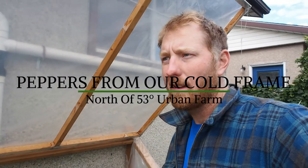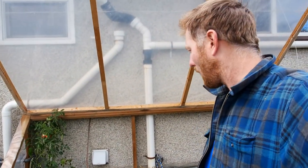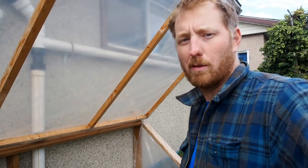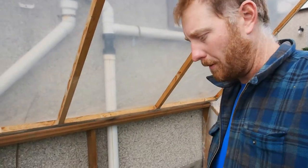We're going to harvest our pepper plants tonight. We'll be getting down to about four or five degrees, so even with this little cold box it's still pretty chilly. They're not really ripe, but what we'll do is harvest them and then we'll let them ripen in the window, or we'll just eat them green. So here we go.